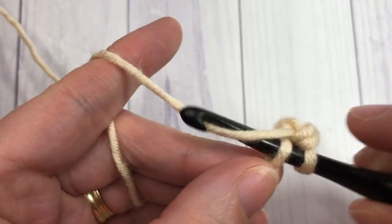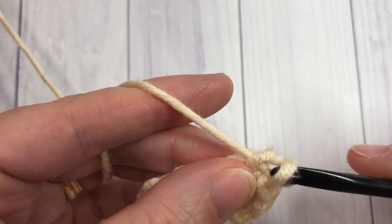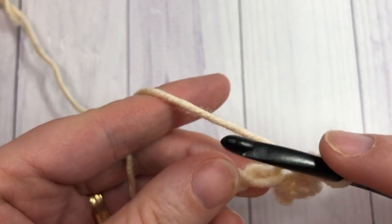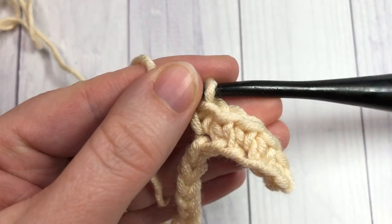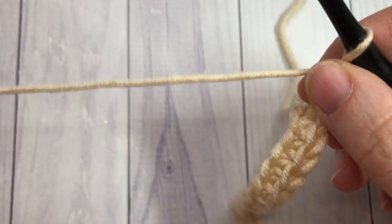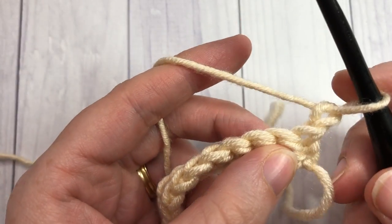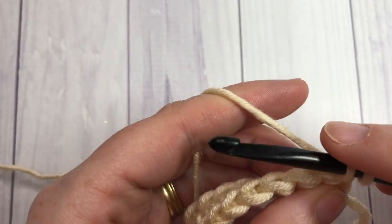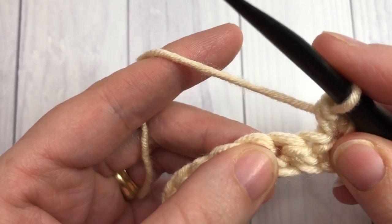Single crochet into each chain all the way across. At the end of your first row, chain one and turn your work. You're now going to begin row two by working a single crochet into that first stitch.